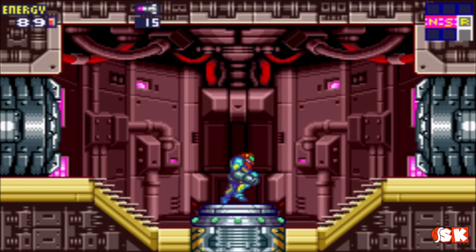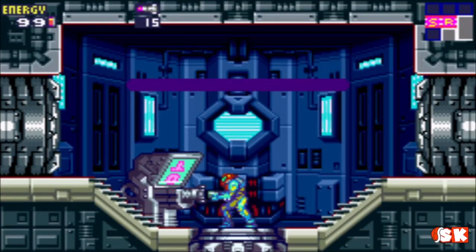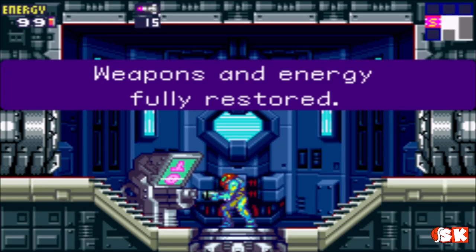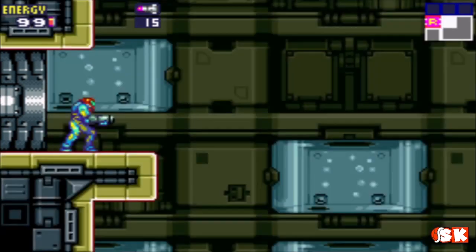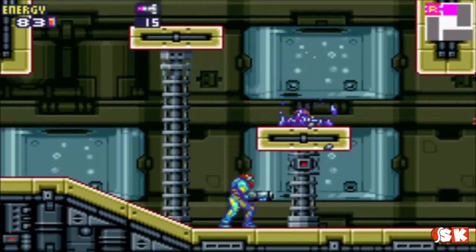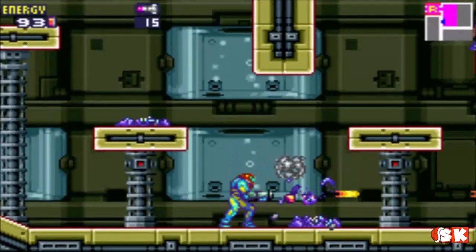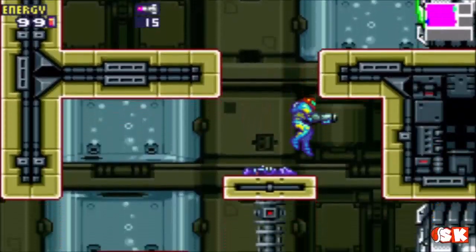Welcome back to Metroid Fusion. Onward towards our objective of clearing the atmospheric stabilizers, which are basically just big floating fans that they've latched onto. They're the bigger X-parasites, and they've latched onto the stabilizer fans. They're causing all sorts of havoc.